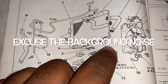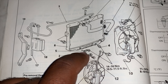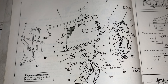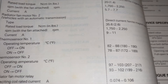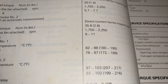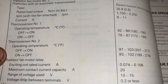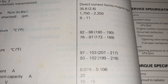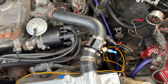Thermostat number one, thermostat number two on the original radiator — we're swapping both of these out for one so the fans come on at the same time. The factory thermostat switches on and off between 180 and 190 degrees. Thermostat number two comes on at 207 — excuse me, 217 degrees. Now we're putting on our thermostatic switch.